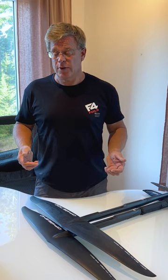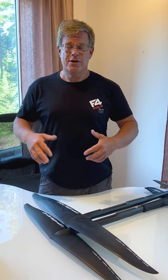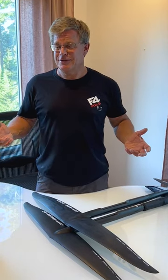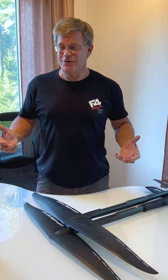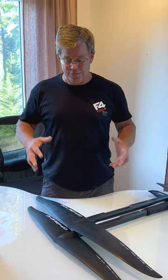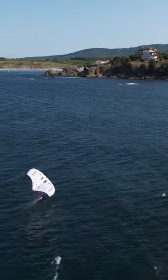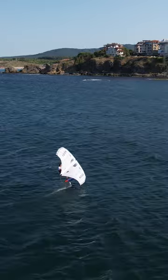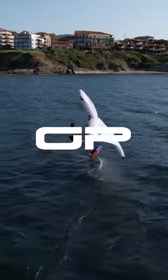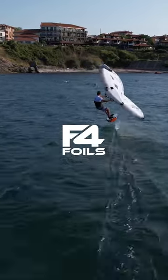Look to us on our website for more details about the Wahoo wings. We're super excited to be introducing these — we've had just the greatest time testing them so far and we'd like to bring that amazing performance to all of you. Check us out on our website for the Wahoo GP Series 700 and 540. Thanks so much. We'll see you next time.